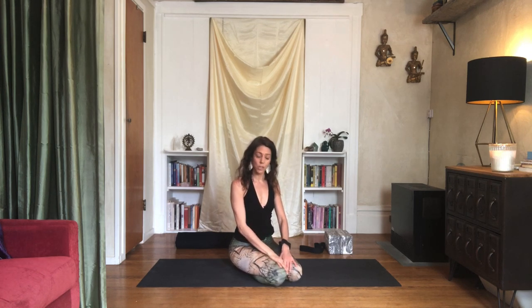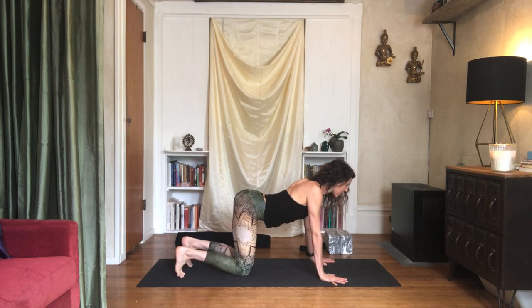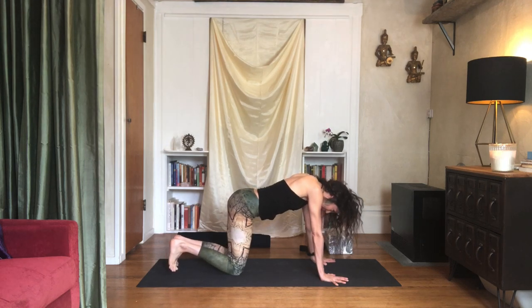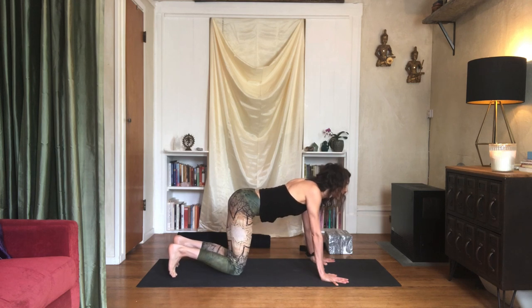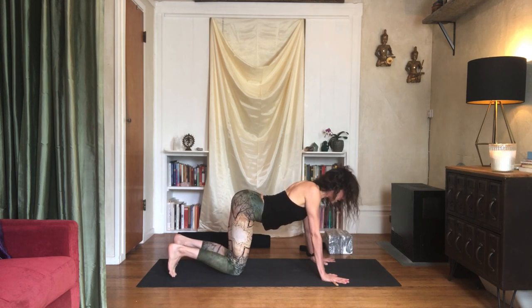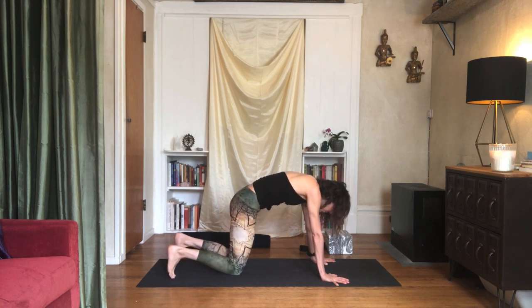We'll be coming back to that hands-on-the-back-of-the-skull action throughout the practice. Come to your hands and knees, and we're going to start with some slow cat-cow — arching and rounding the back. As you move in your cat-cow, notice the head and the neck. Notice what tendency you have to bend a little too much from your neck and try to pause or stop before you do that, feeling the neck aligned with the rest of your spine. Follow the breath — soft breath here.